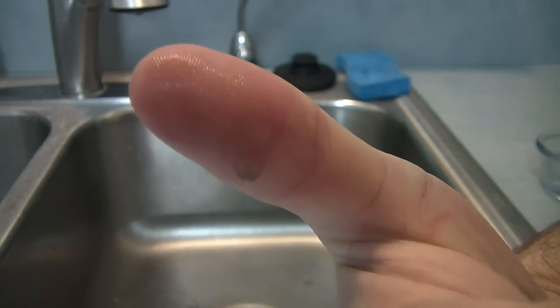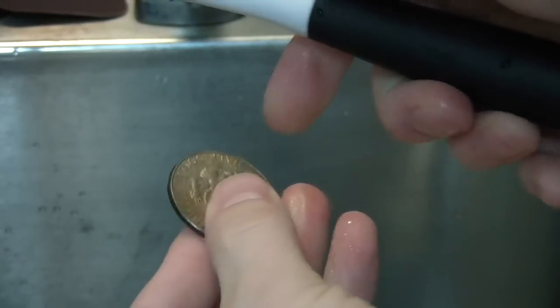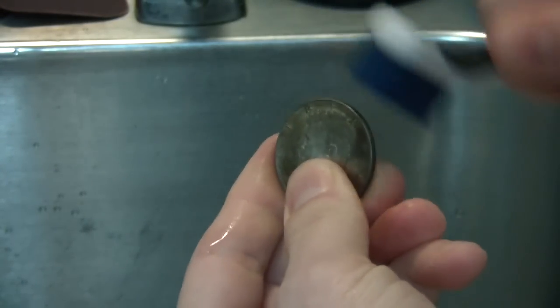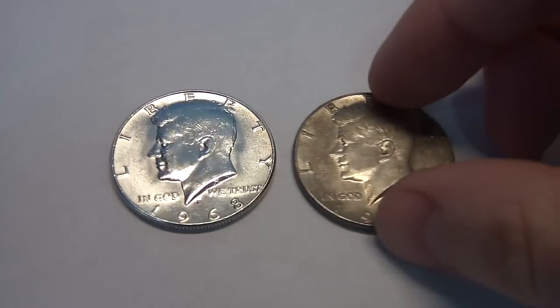You'll probably notice some of the tarnish will actually rub off onto your fingers at this point. The next thing to do is use the brush and lightly scrub the coin front and back. It's also helpful to scrub the edge of the coin all the way around. You should be able to see a significant improvement already at this stage.